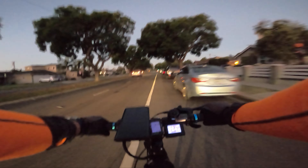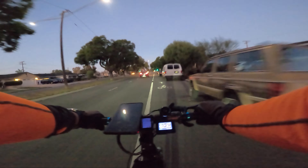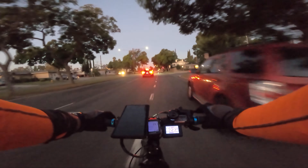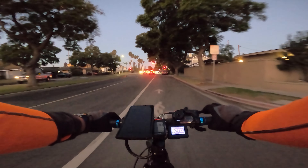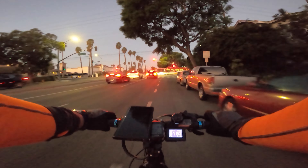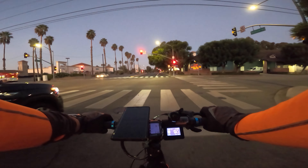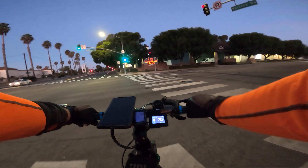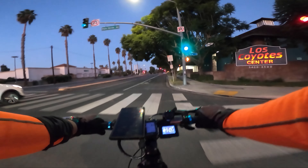Welcome all of you to the channel. A little update on my bike — this is not the Juice Scrambler, I'm actually on my trusty old mid-drive. Nothing to do with the wheels, the wheels are fine. I have another problem with it.